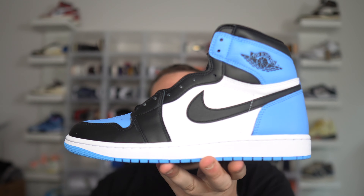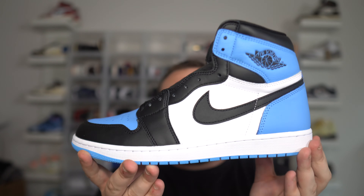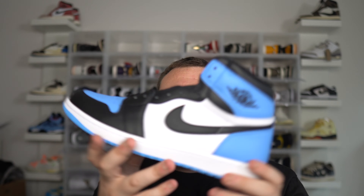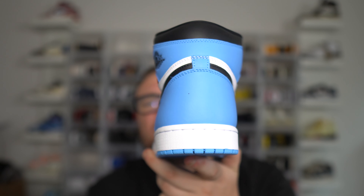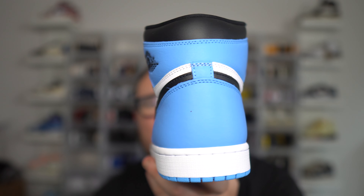The UNC Toe Air Jordan 1 is fire. I will be doing a wear test video on it — dropping very soon, so subscribe and stay tuned. Make sure you get your giveaway entries in for a free pair: like the video, subscribe, comment your size, and DM me proof on Instagram at DannyMore2369. On release day I do think these will sell out — there are a lot of pairs, which is also part of why I don't think they're worth holding. Wear them, enjoy them, beat them up. All leather — can't go wrong.